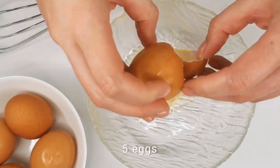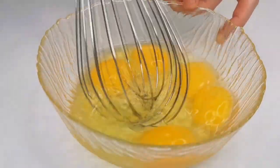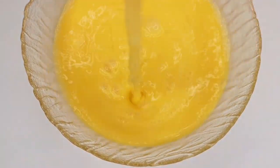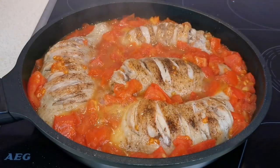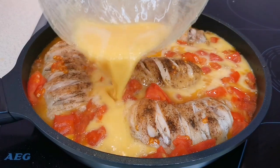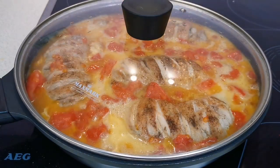In a separate bowl, prepare chicken eggs. Add a pinch of salt and mix with a whisk. Pour the eggs into the skillet. Cover and cook over low heat for about two to three more minutes.